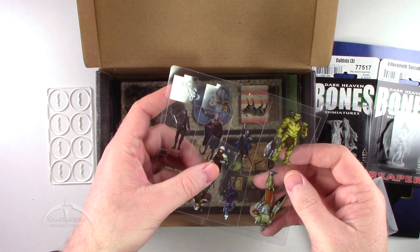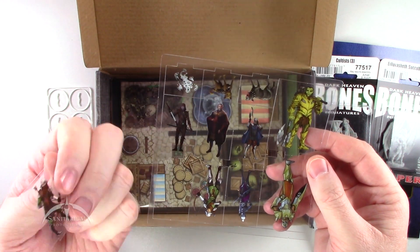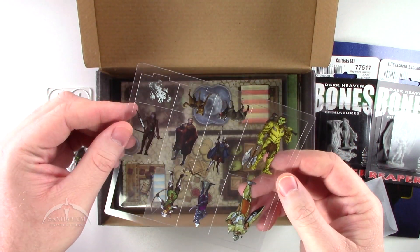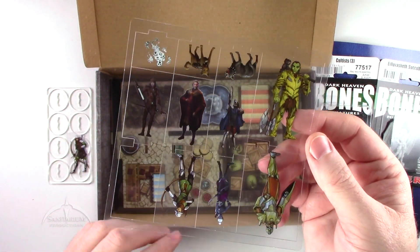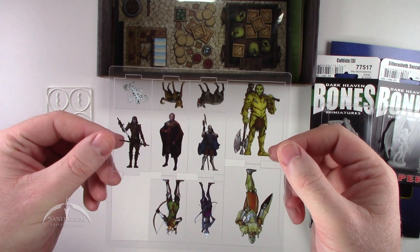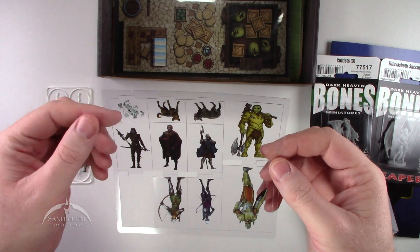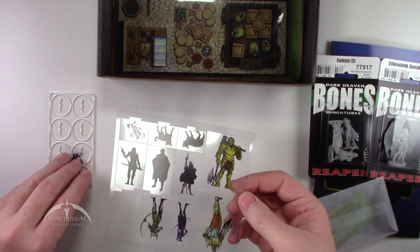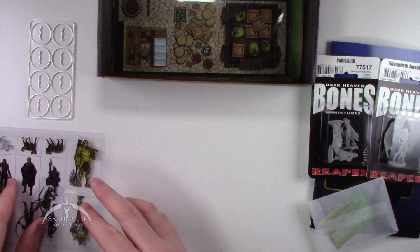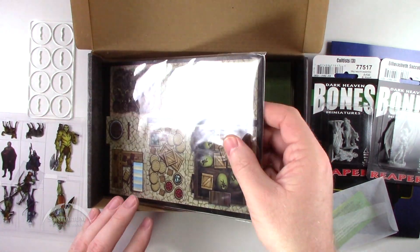While we're looking at it, let's look at the actual standees we get this time. This City Guardsman came loose, but we get some other cool characters here — very nice looking. They are front and back, so those are always very nice to have. It's a little bit easier to maintain these than some of the actual miniatures, and they do look pretty nice on the actual player board.